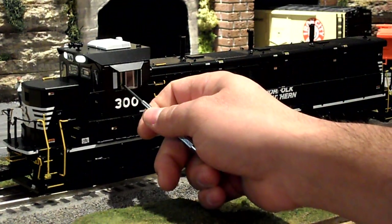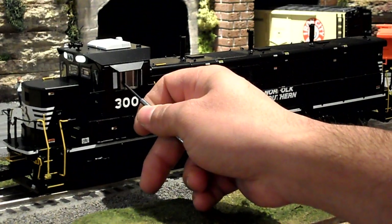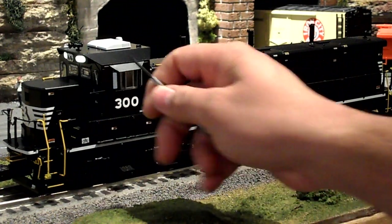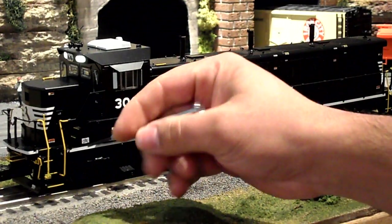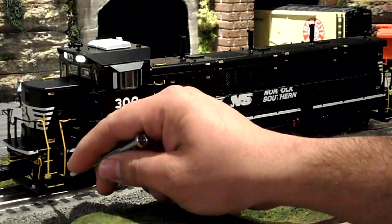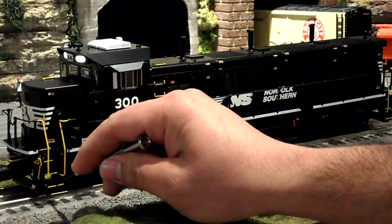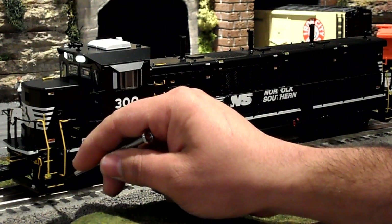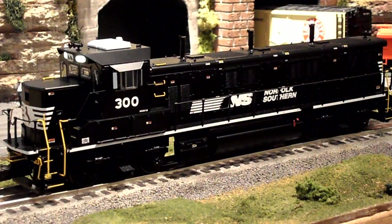There are moving windows in the cab and there are mirrors — these mirrors move also. There's a detail you're not going to be able to see in this video: on these steps coming up, there's real metal tread on this. It actually has little tiny holes in it like real tread would have.